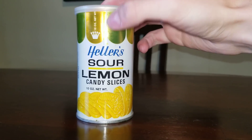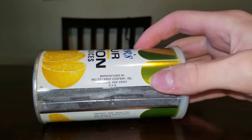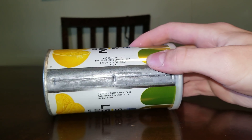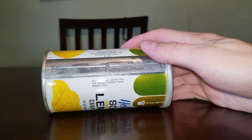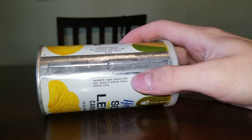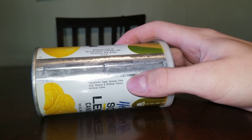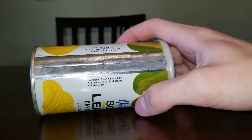10 ounces. New Jersey. Ingredients: sugar, glucose, citric acid, natural and artificial flavors.